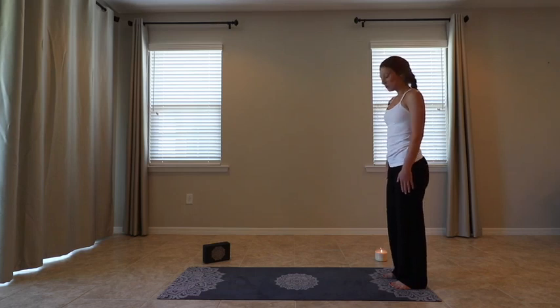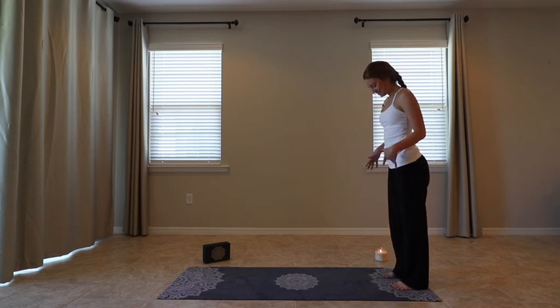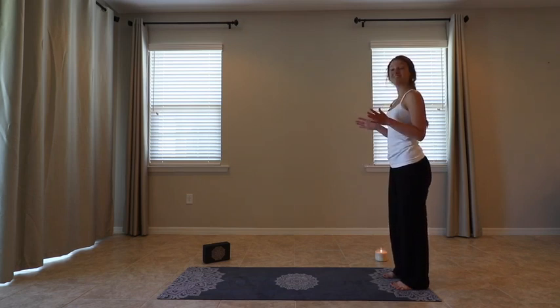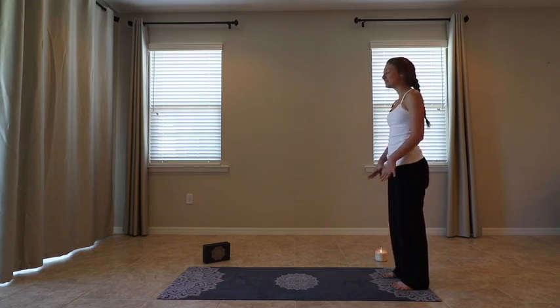Mountain Pose. We can begin with grounding our feet, extending our gaze forward. This pose you can do sitting at your desk — you'd just be sitting in this pose. Grounding your feet, extending your gaze out forward, taking a nice deep inhale.